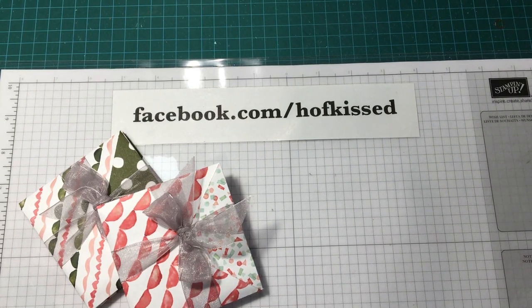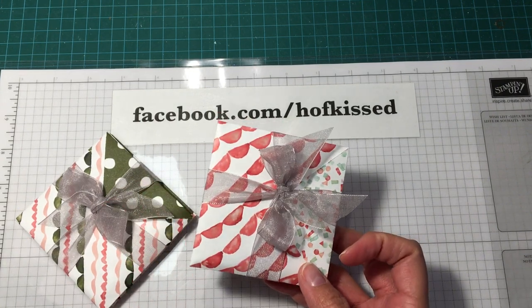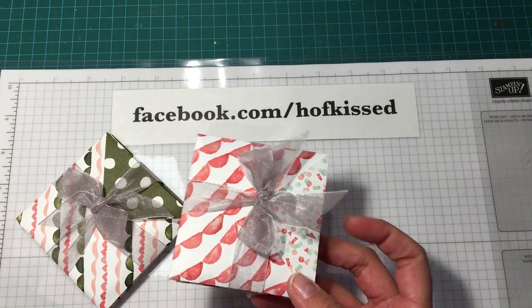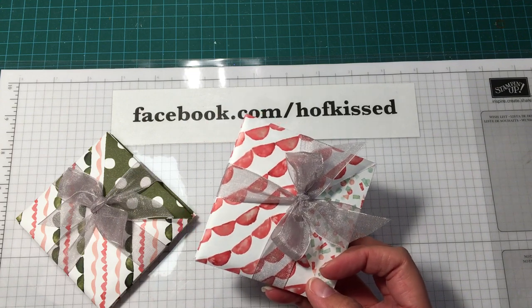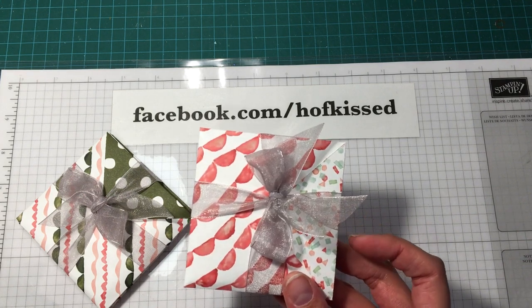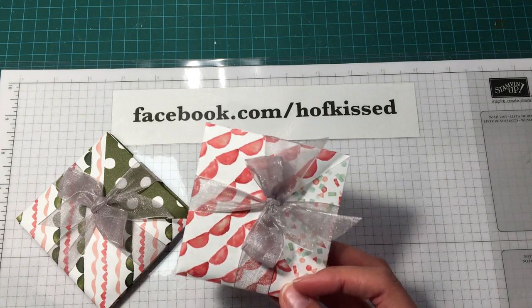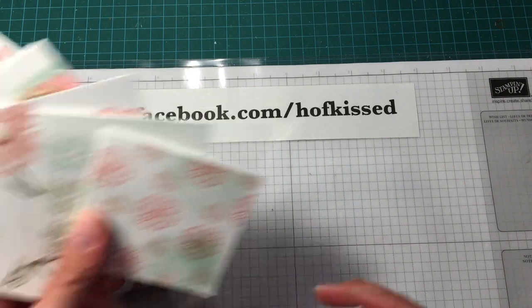Hi, I'm Steph from Hofgist and I'm shooting a video today to talk about these little gift packs I was asked to make. I was asked to make some note cards with envelopes to give out as a gift, so these would make great teacher gifts or hostess gifts, and it's pretty packaging with a little envelope. Inside are six three-by-three cards with coordinating envelopes. I'm going to show you how to make the gift packages.